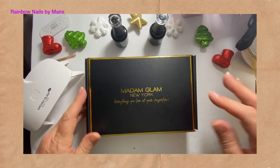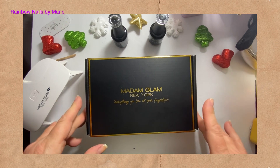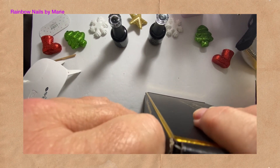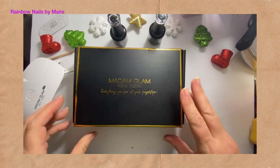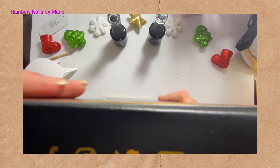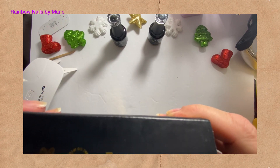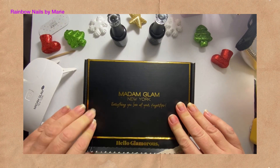Hello and welcome back to my channel, my name is Marie and today I am doing Madam Glam New York gel polish again. I did one a month or so ago and they sent me four or five more to do. I picked out the colors hoping they would be pretty fall colors. Their website is www.madamglam.com — it's vegan, cruelty free, palm oil free, 21-free formula, and HEMA free.